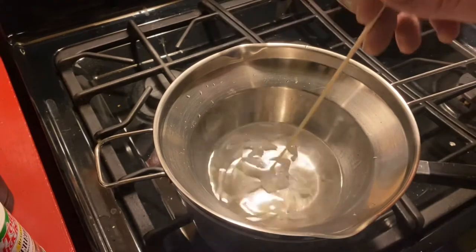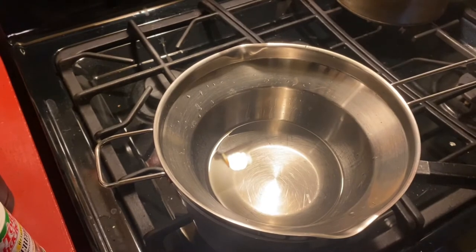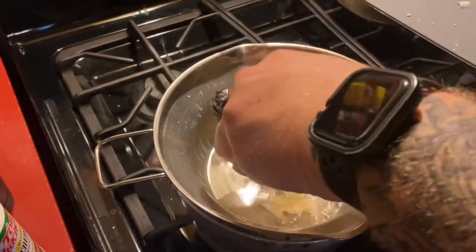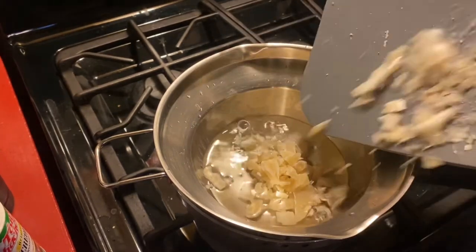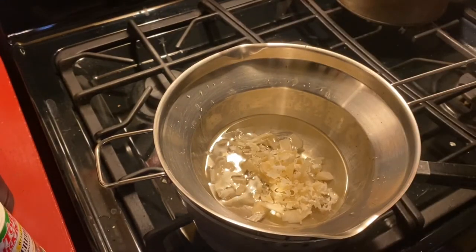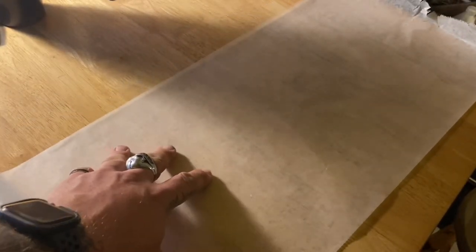As soon as these chunks are melted down completely, I'm going to add in all the yellow beeswax. Now that the paraffin wax is melted down, we're adding in the beeswax. It looks like more, but I had a lot more shavings than chunks of the beeswax. Back at the table, I've laid out a piece of parchment paper so that when I pull out the jute twine and it starts to solidify, I can lay it out there without getting wax all over the table.